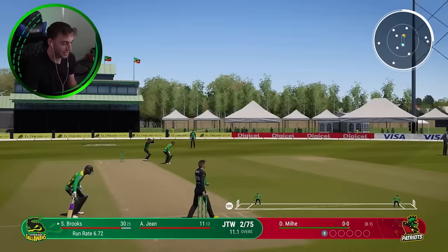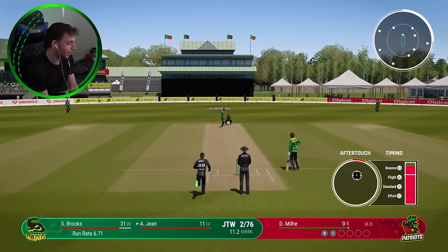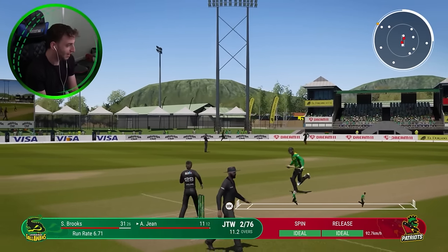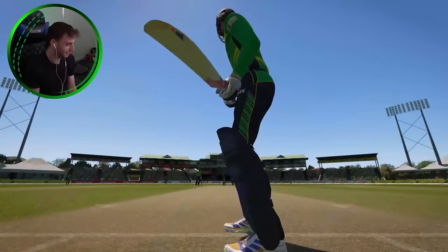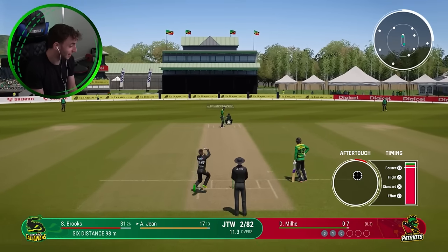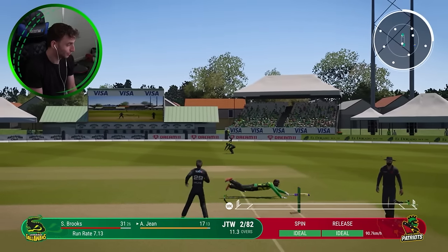I haven't made any sense in the first minute of this video and I apologize. We've just come off the back of the Hundred where I was absolutely awful. I was terrible. And if you don't think I was terrible, I averaged like seven runs. Terrible. That guy's literally hit seven runs in the last ball itself.